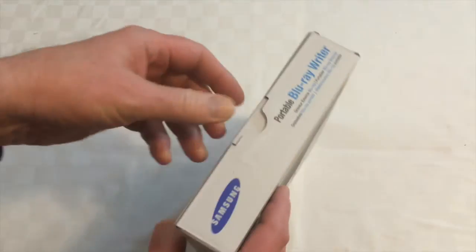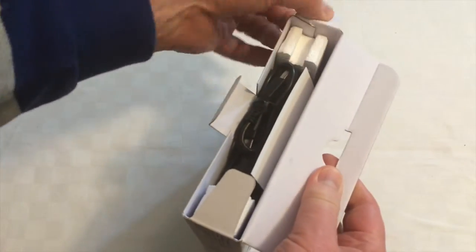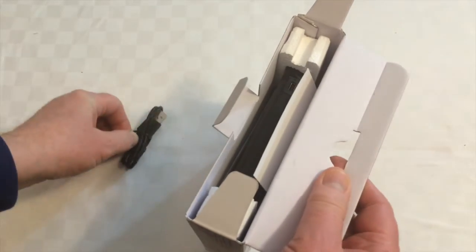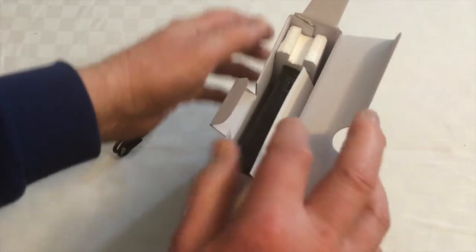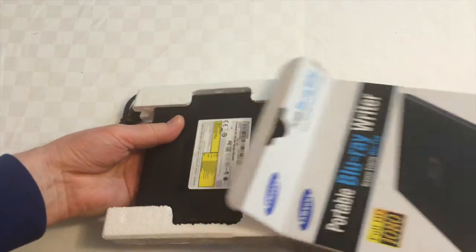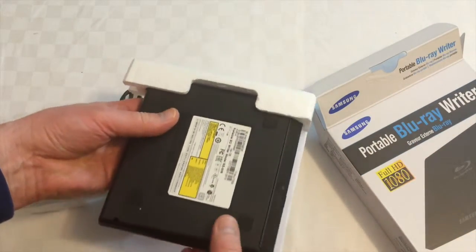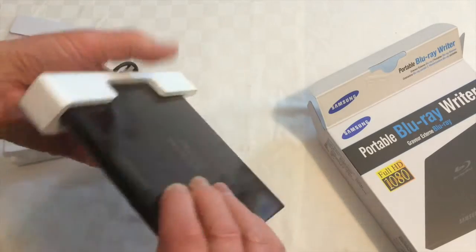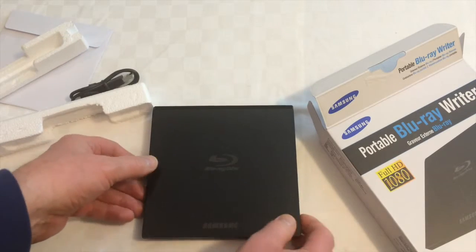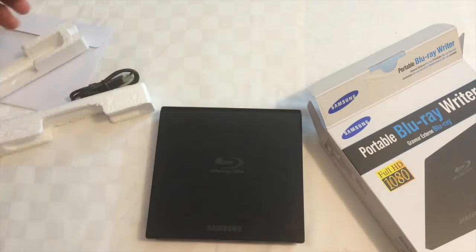There's one mini USB cable — just tip this out nice and gently. And there's one Blu-ray DVD drive, which is remarkably slim all things considered.